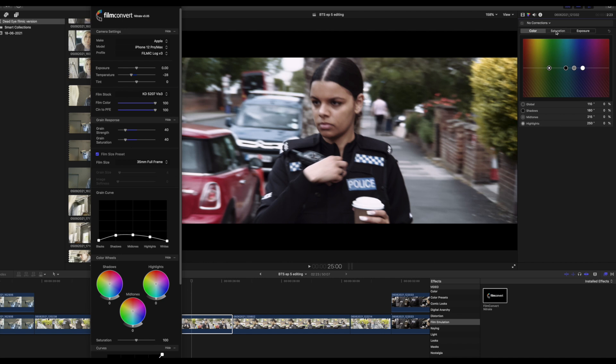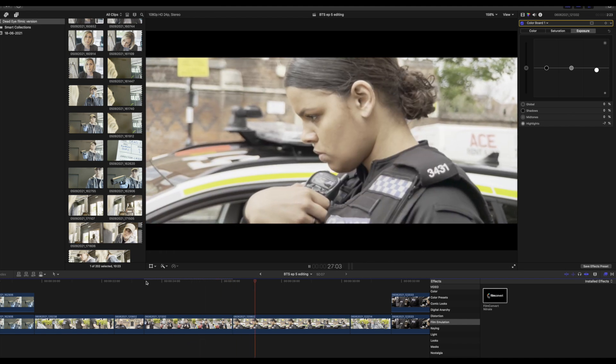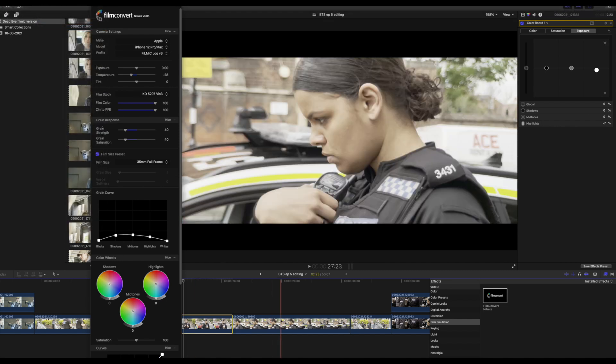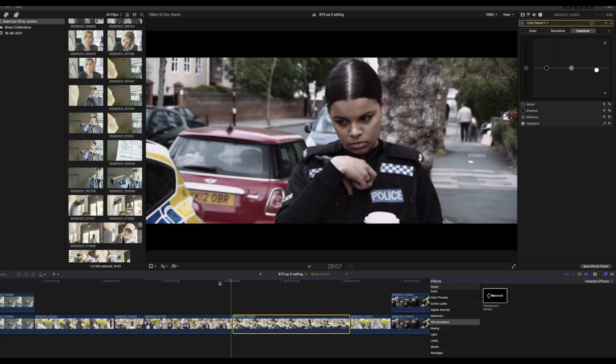Once I did all that, I went over to saturation on the color board in FCPX and brought that down to around minus 40 to 42. On the exposure, I just wanted to drop it a fraction on the highlights, so I put that down by minus 7. Then I copy and paste the additions — paste the attributes — Film Convert and the color board, so that I can match the shots and the color.